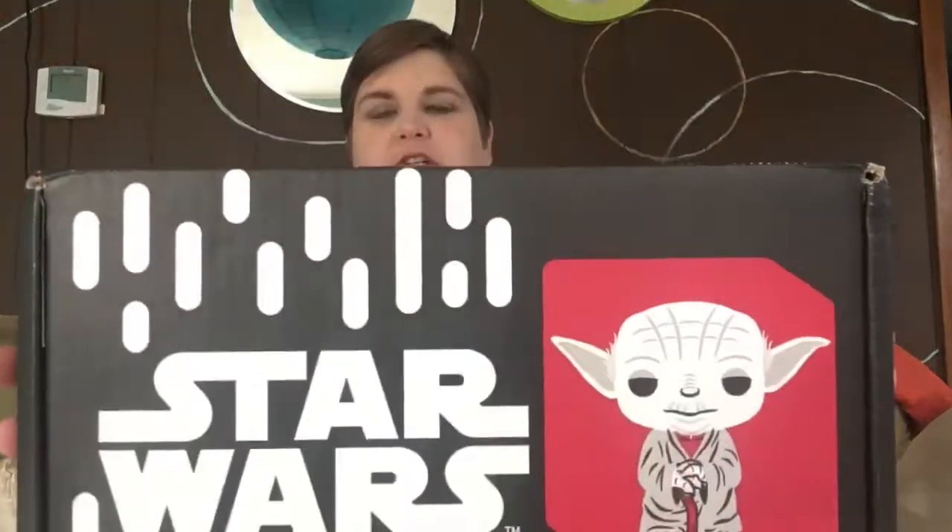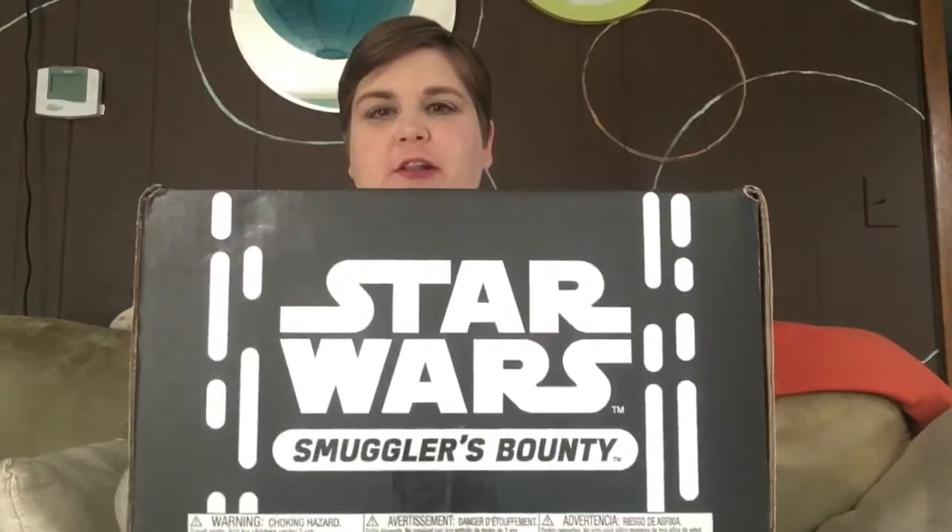Hey guys! I just got my Smuggler's Bounty in the mail today. It is Jedi themed. Really excited for this box — I got it really early and managed to avoid all spoilers. The only thing I know is that there are two pops in this box, but there are always pops in the box, so that's not a spoiler. To have two pops is amazing.